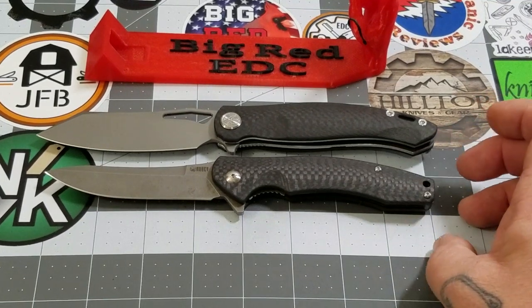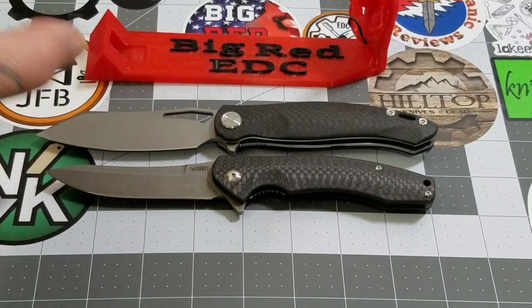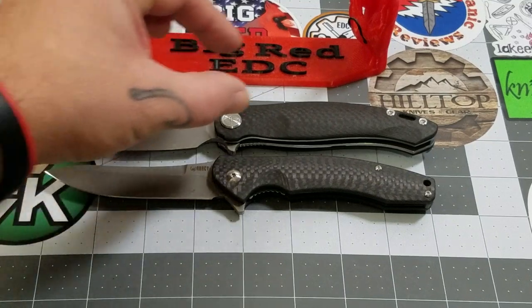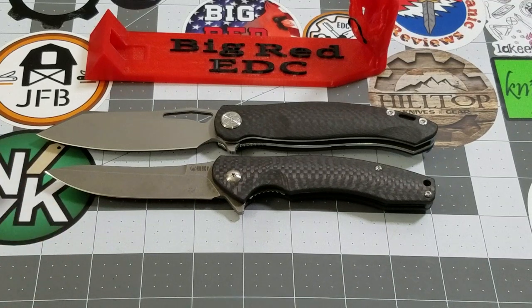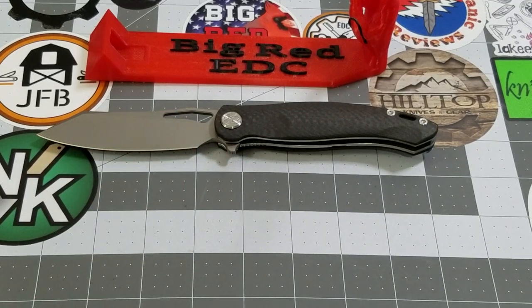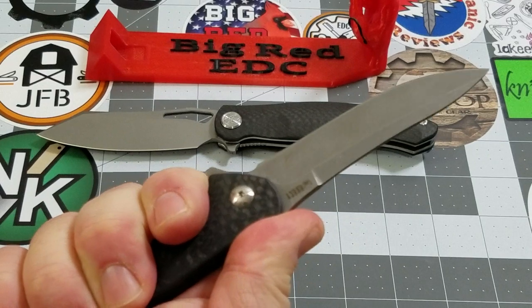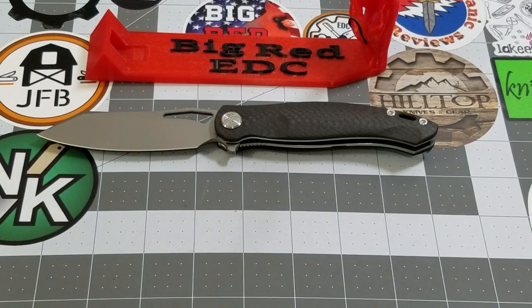It's about a half inch in overall length difference. The Drake has a much more substantial blade and the handle is a little bit wider as well. I just expected it to be a lot bigger than the Eris from pictures and stuff, but it's not really at all. The Eris has been my favorite Kubi for a long time — just an awesome knife. The Drake is right behind it. It didn't overtake it because the Eris is more slender, which I like, but the Drake is a really, really solid knife.